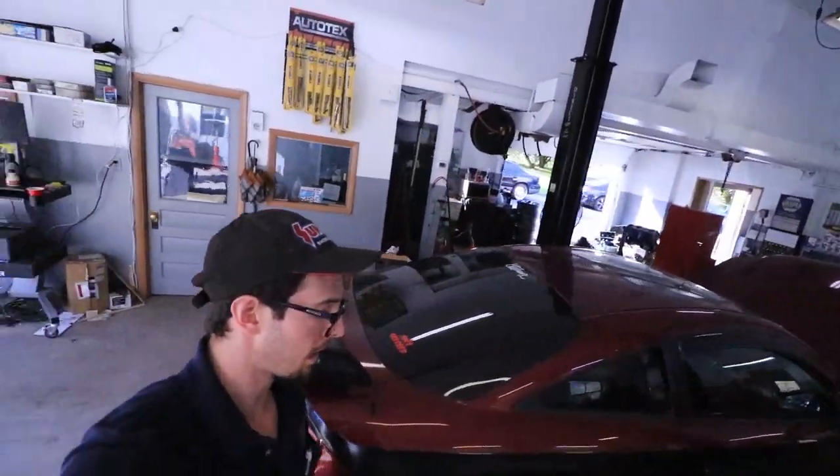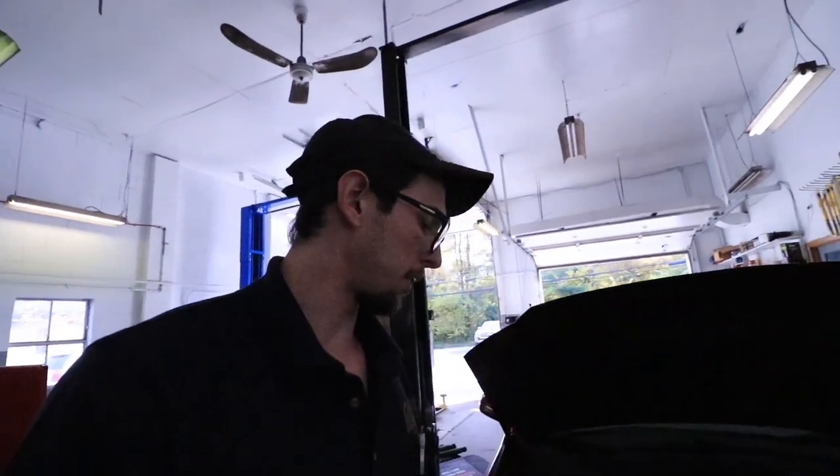Welcome back to another episode of the Cobalt. Today, because the intake temps are entirely too high, we're going to put the pump from my other Cobalt on here to get the temps down to where they should be. From the dyno, the base tune intake temperature was like 150 just idling there.